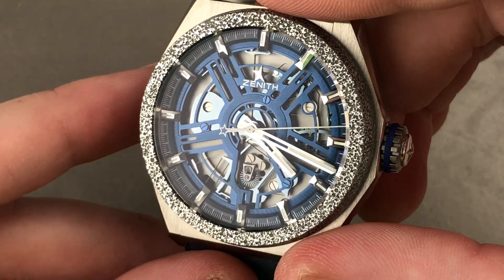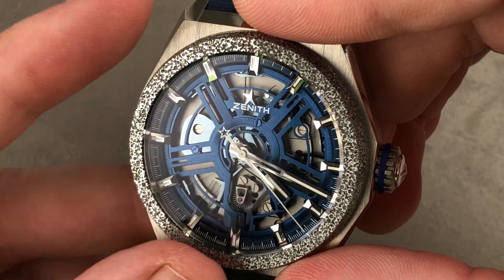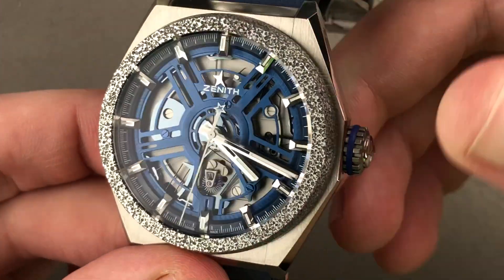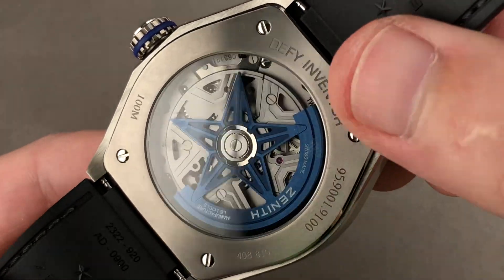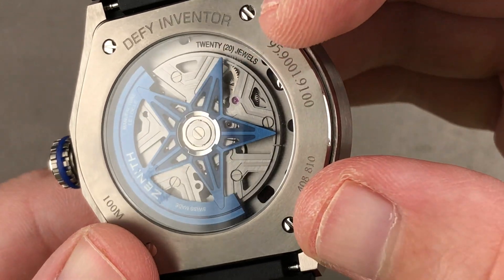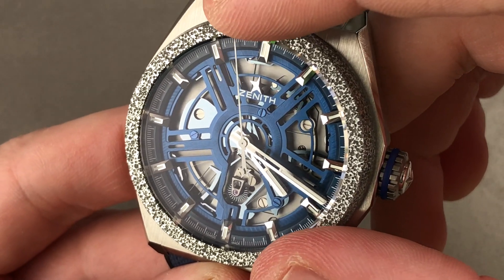It's beating away at 129,600 vibrations per hour, which is 18 hertz or 36 beats per second, compared to the original DeFi Lab which beat at 108,000 or 15 hertz. So this is a high-frequency oscillator in the strictest sense. For reference, the Zenith El Primero beats at 36,000 vibrations per hour — this is almost 130,000. Turn it over and you can see the rotor, which is a very efficient unidirectional winder. It still pivots on steel bearings, and then you have a nickel anthracite coating over the movement itself. There's a techno-industrial matte finish and skeletonization of the wheels underneath. The 20 jewels seems low, but when you realize how many pivoting parts that oscillator replaces, you understand exactly why this is only a 20 jewel movement.